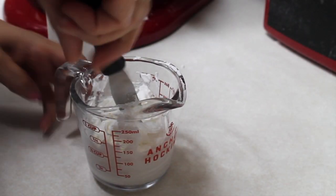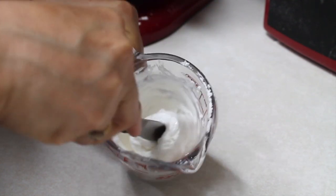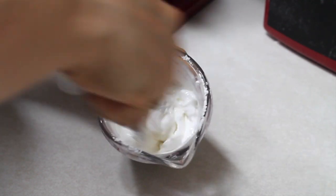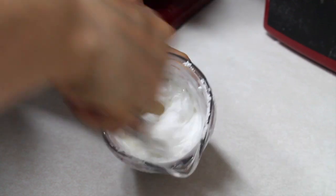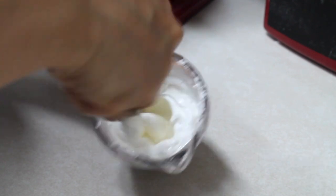I am going to mix very well until everything is well combined. This consistency needs to be very similar to a toothpaste. If you feel that it's a little bit hard, you can add tiny amounts of water at a time. When you use this consistency to outline the cookies, you will make a little barrier so the flooding consistency icing doesn't overflow on your cookie.